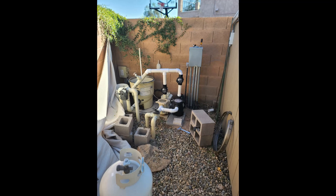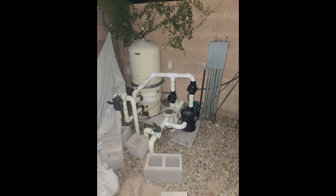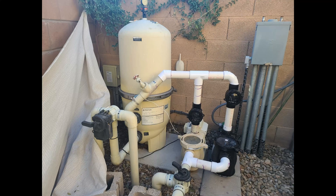Anyway, thanks again Mike. Sunray. Couldn't be happier. Talk to you later. Bye.